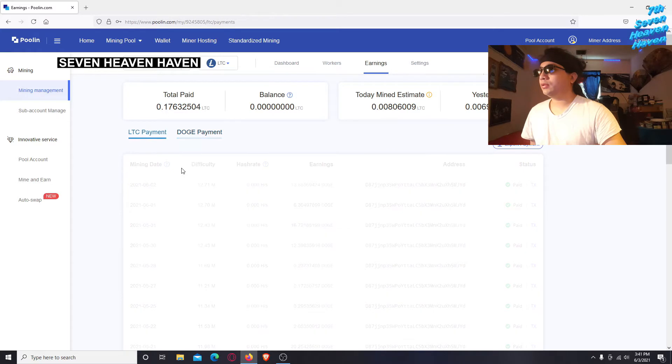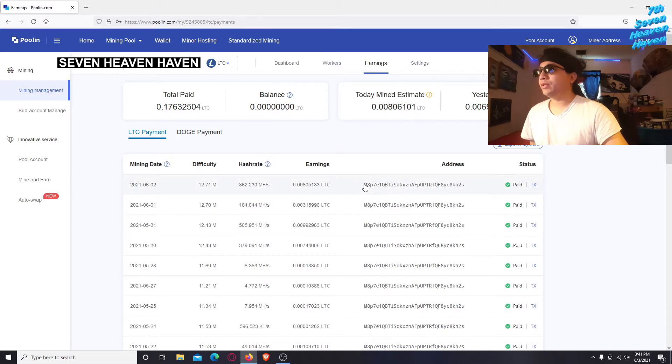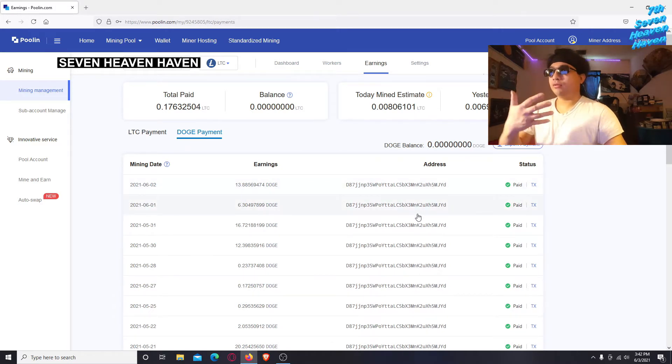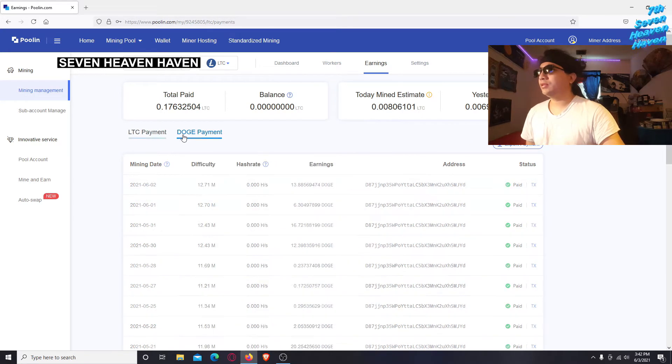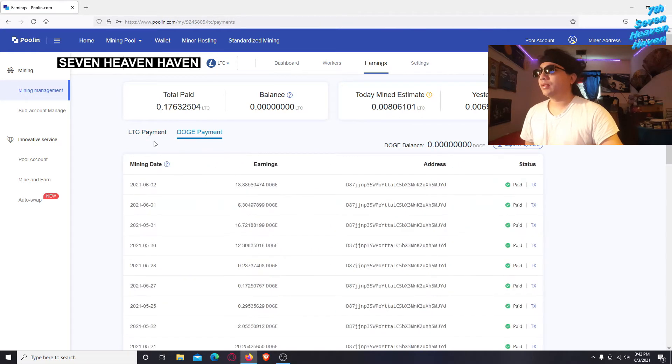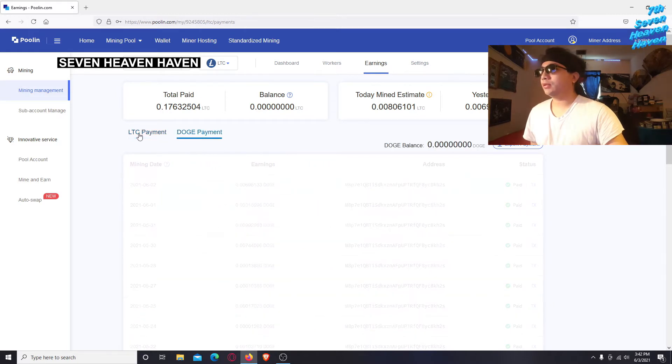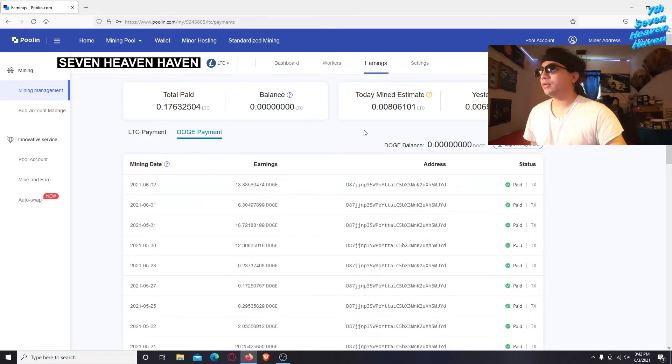Right here you can click on your Litecoin payment — this is my public address. If you want to send me some Litecoin, use this as my public address. And this is my public Dogecoin address. If you use these addresses, your coins will go to my wallet. Just so you know — don't try to steal my addresses. What you don't want to share is your private keys.